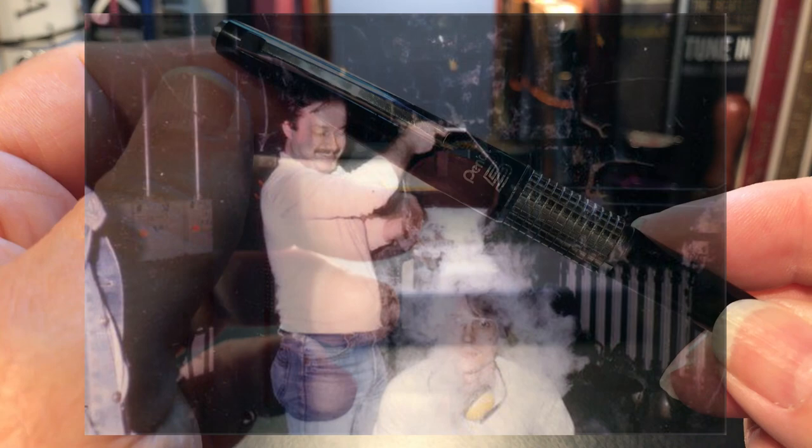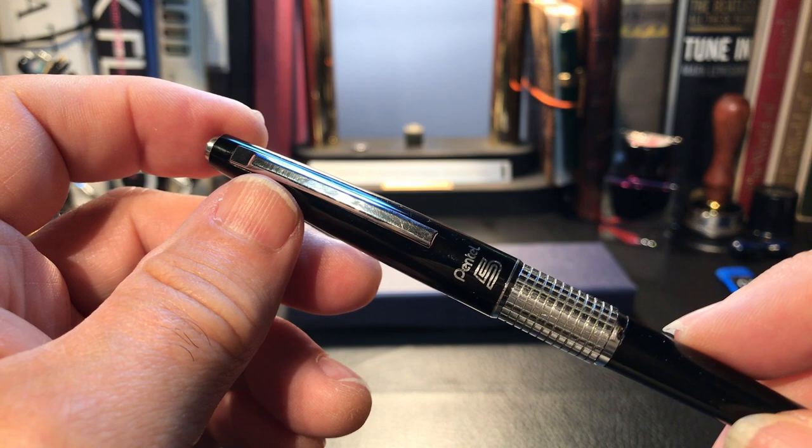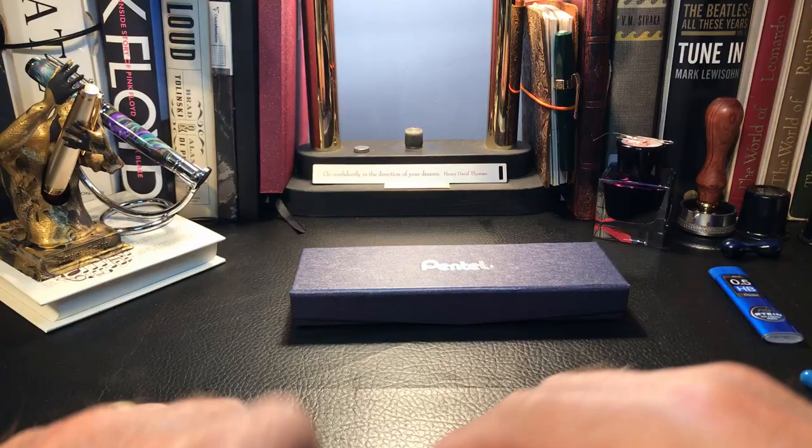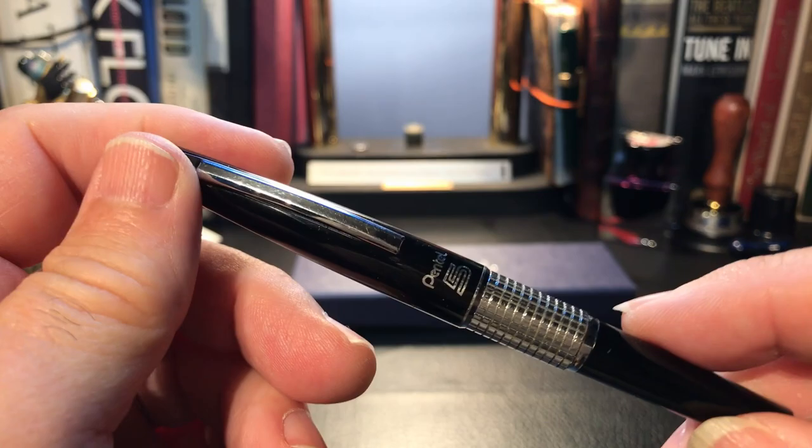So it's rugged and elegant, but that's not all. It is very practical in that it is short enough when capped to fit in a shirt pocket, and because it's capped, the sharp tip doesn't snag or poke through the pocket and get damaged. In a standard pencil without a cap, you'd put it in your pocket and it pokes right through your shirt.